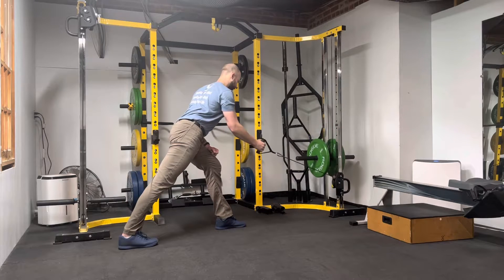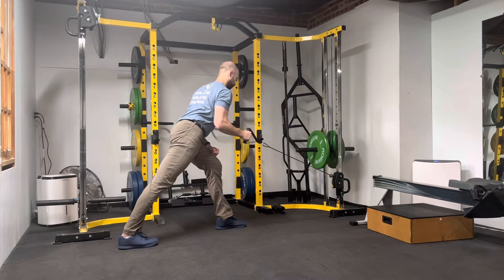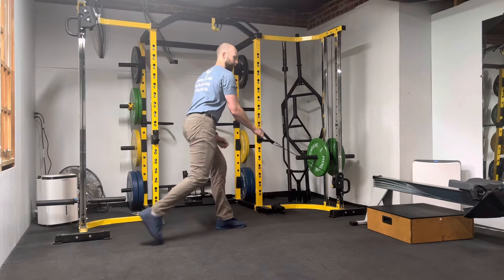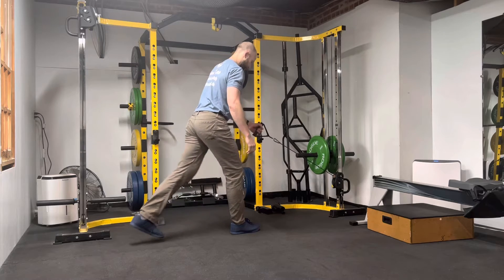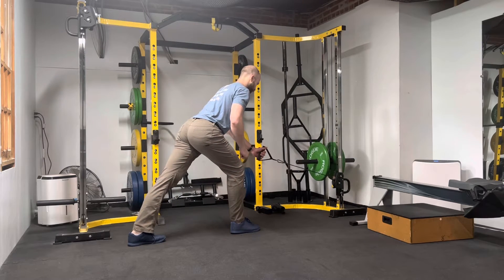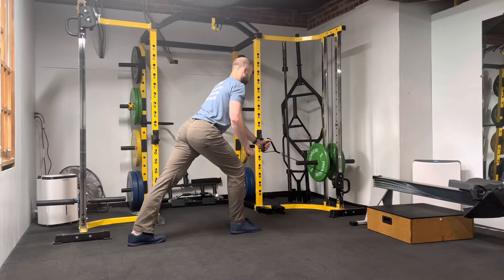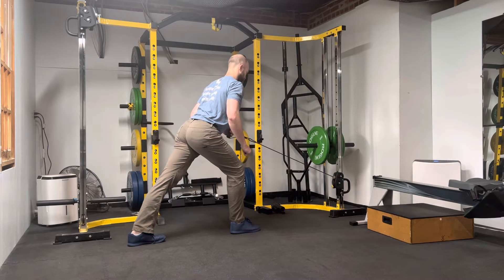Chin is tucked to keep my spine in a straight line. I do the same thing with the other side of my body — extend the leg back, anchor my position, hinge, pull up, back squeeze, stay under control and repeat.